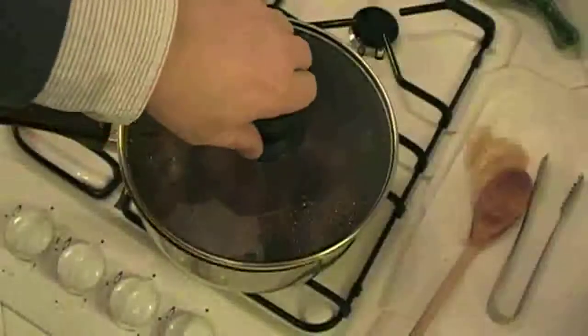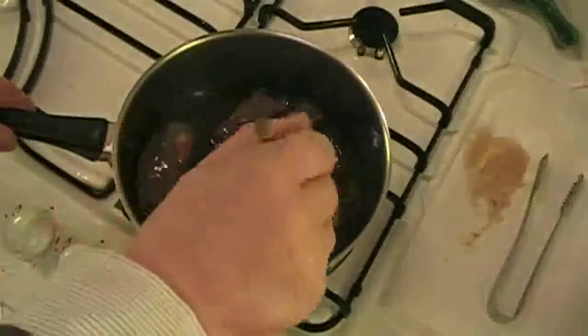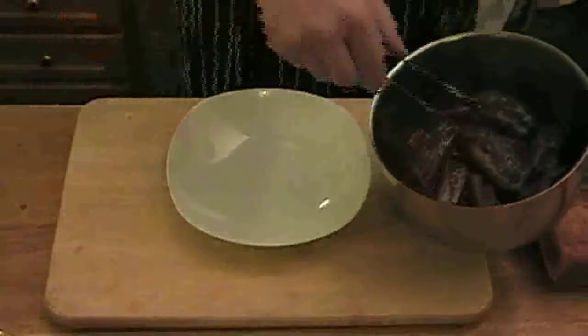15 minutes before serving, heat them up again until the liquid is boiling. Add your four tablespoons of liquid honey. Make sure the ribs are well coated with the honey mixture so they'll be beautifully glazed. Make sure it's boiling, then turn it down to a simmer and leave for 10 minutes. Then you're ready to serve — very simple.